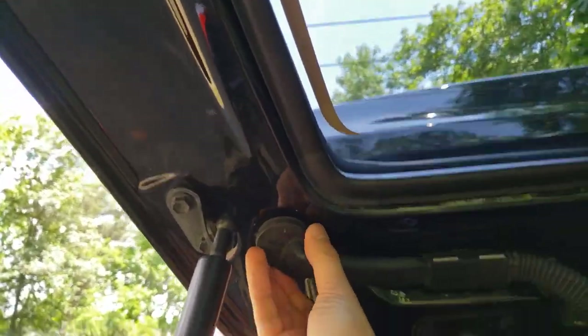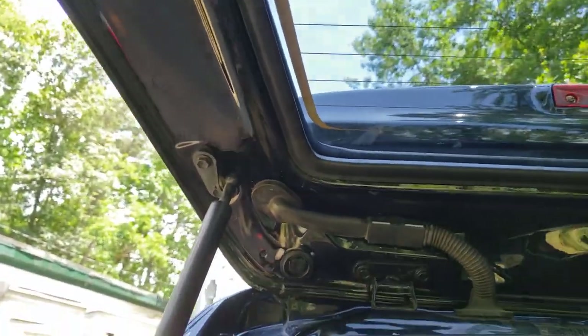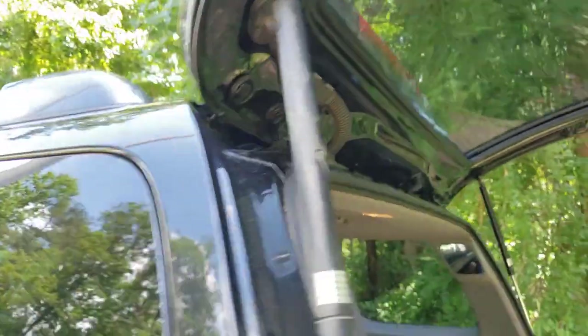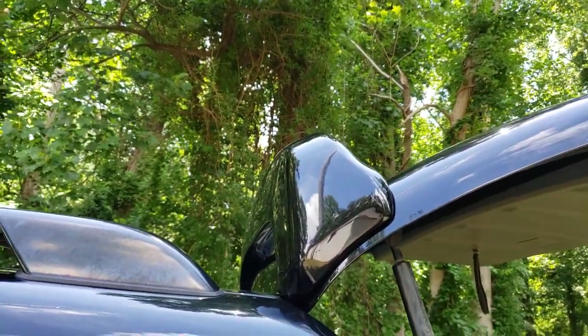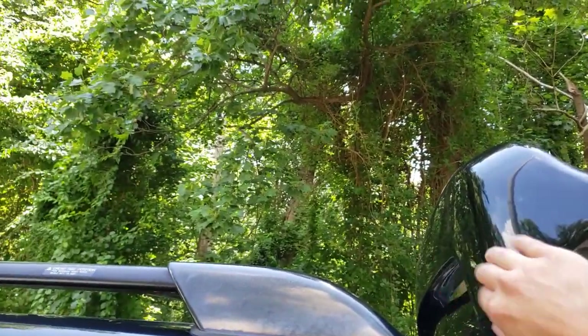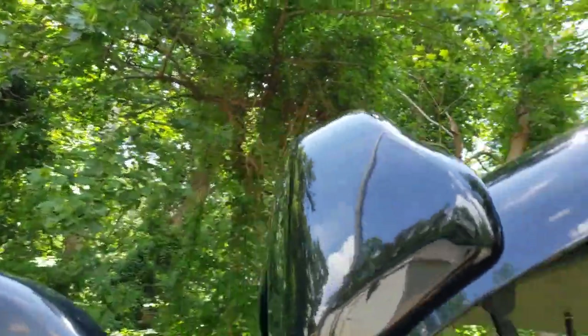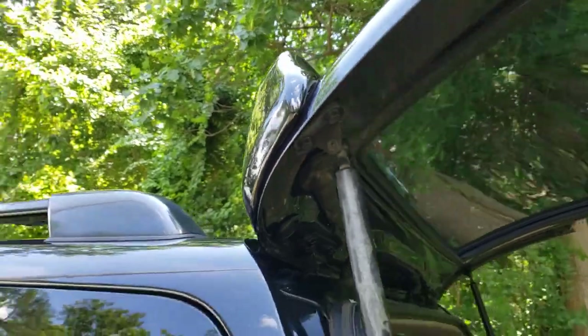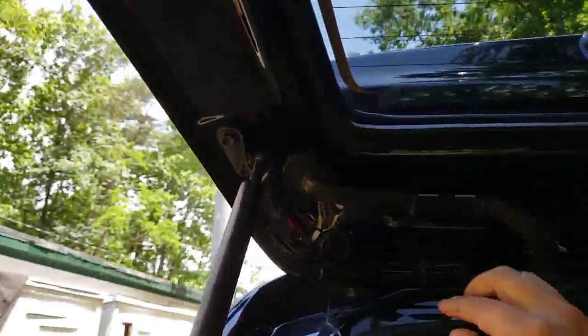Right here is where I connected the wires for the aftermarket LED. The aftermarket spoiler does come with the wire or cable and everything else, and it is on the left side, which is right here — and that's where I drilled that second hole, big enough for the cable to go through.